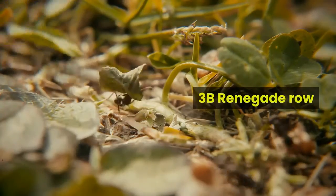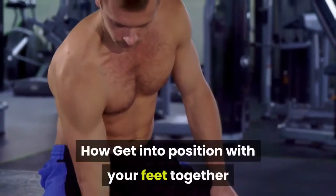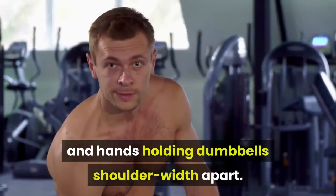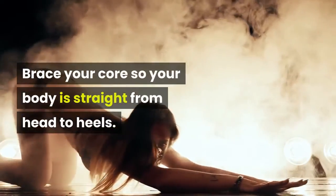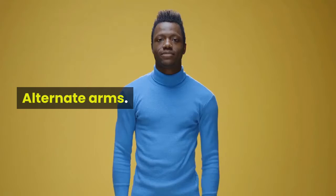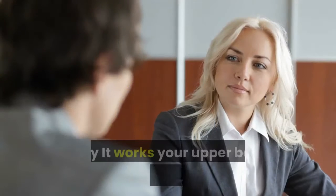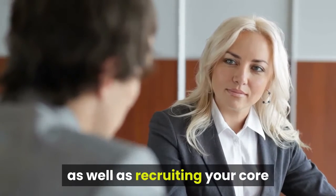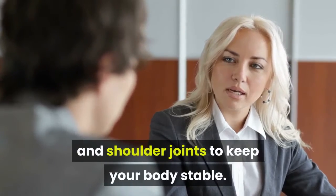3B Renegade Row. How: get into position with your feet together and hands holding dumbbells shoulder-width apart. Brace your core so your body is straight from head to heels. Row the weight up, leading with your elbow. Alternate arms. Why: it works your upper back one side at a time so you can fully engage each of the muscles, as well as recruiting your core and shoulder joints to keep your body stable.